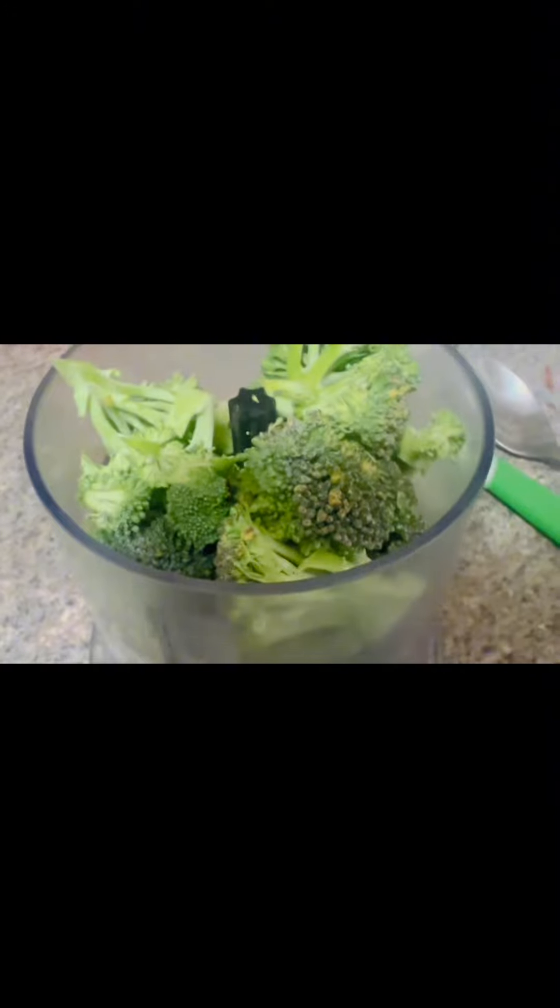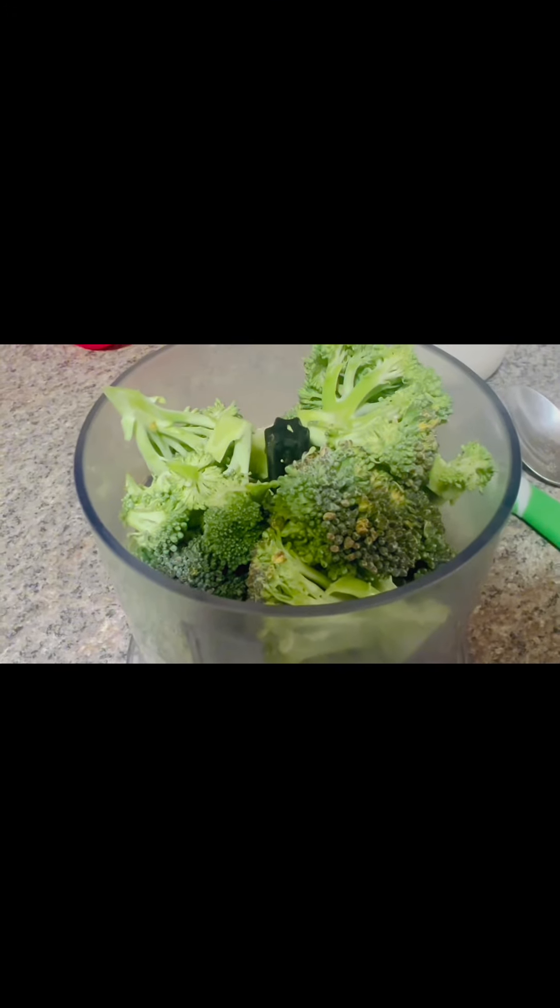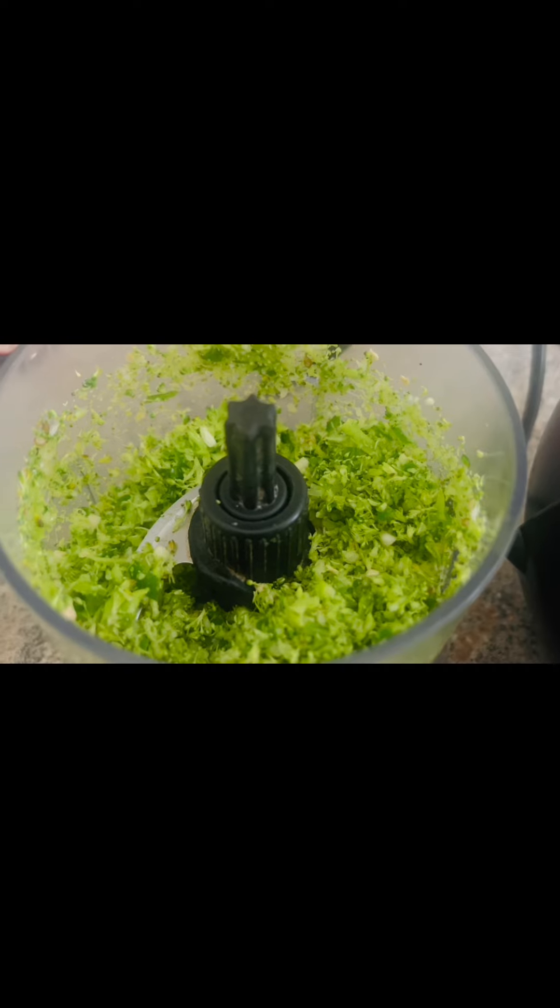First, we will chop broccoli, green chilies and garlic. If you want, you can add onion by your choice.